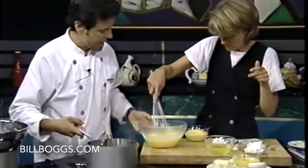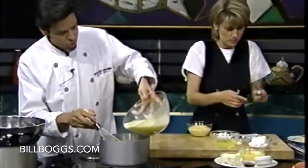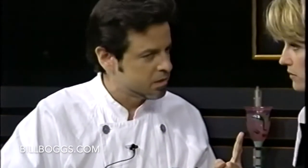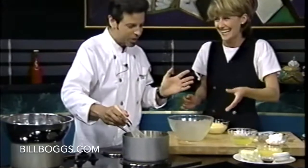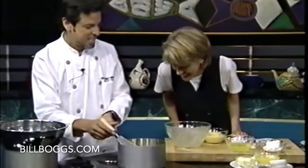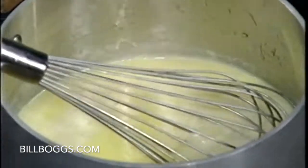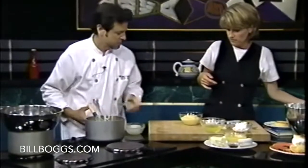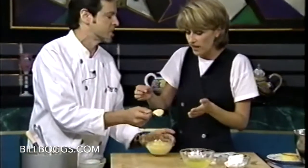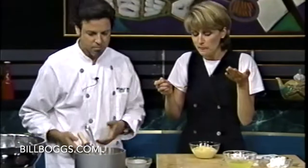We whisk it up until we see a bubble rise. A bubble shall rise — the oracle has told me that a bubble shall rise in this pot for ten seconds. Take it off, strain it out. And this is what you end up with. Mmm, it is so yummy. Not too bad!